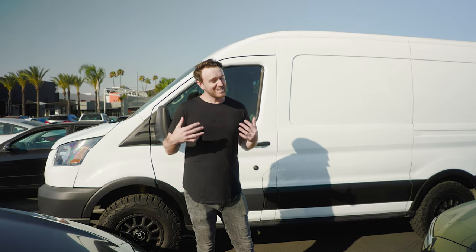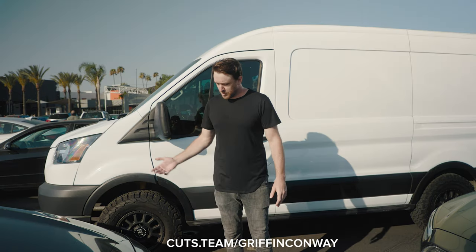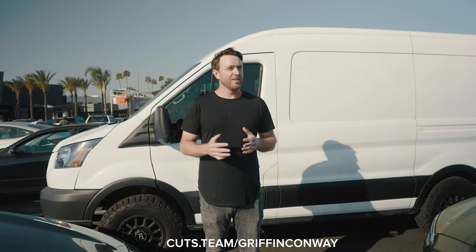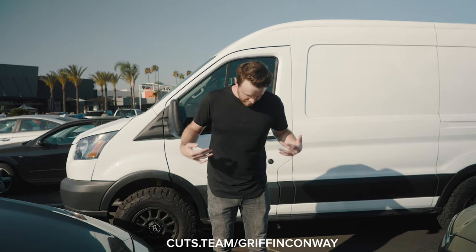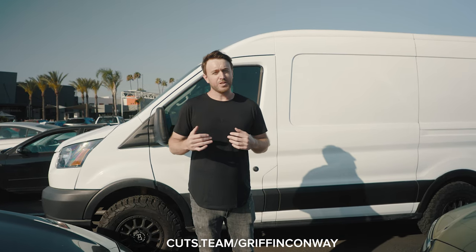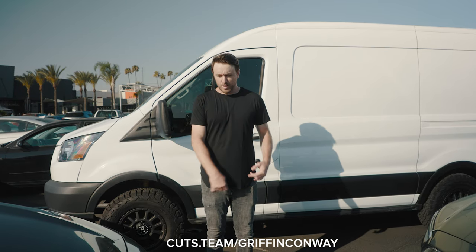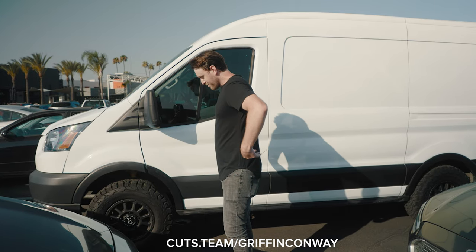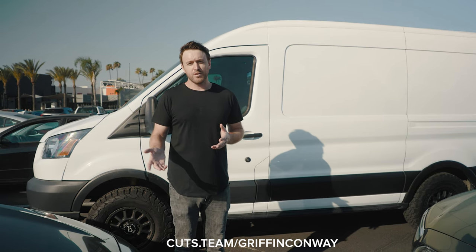That brings us to the sponsor of this video, Kutz Clothing. The guys from Kutz Clothing reached out to me. I always try to keep my style minimal and basic — on a job I like to wear a black shirt, nice and clean. Two things I really like about Kutz Clothing: one, on a hot day like today they actually keep you cool with nice thin breathable material; and two, they're drop cuts so they fit well. For tall guys like me they don't come up too short. There's a discount code in the description if you're interested.